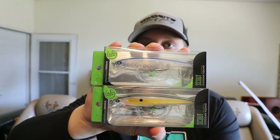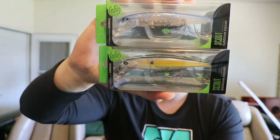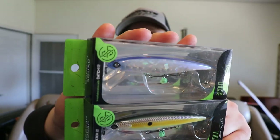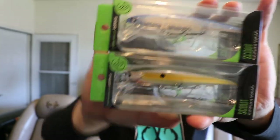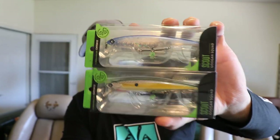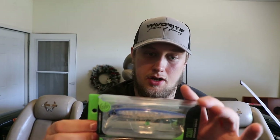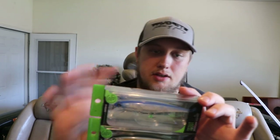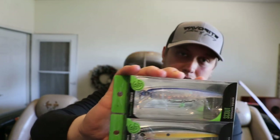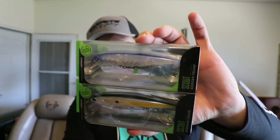Next I bought two Guggenbait Scout Jerkbaits — these dive four to six feet. One is Pro Blue on top and the other is Sexy Shad, both fairly natural colors. These will be awesome in the springtime — cold water, overcast days. They imitate bait fish super well, the colors are great, and the sun will reflect off them and make a lot of shine.